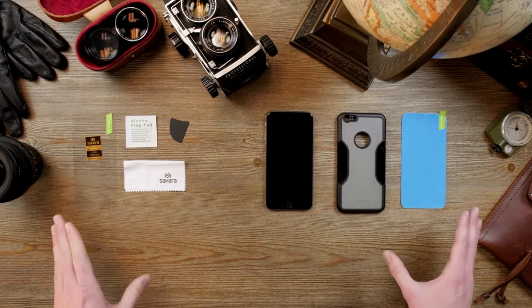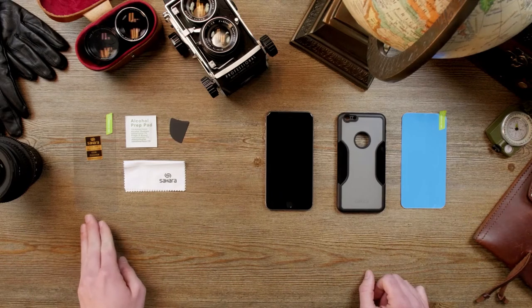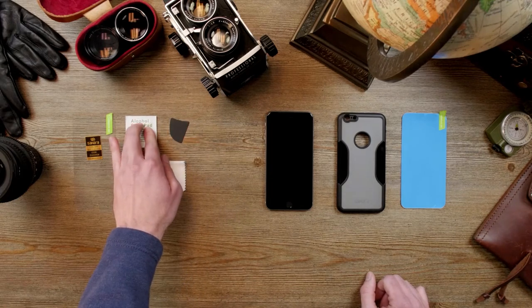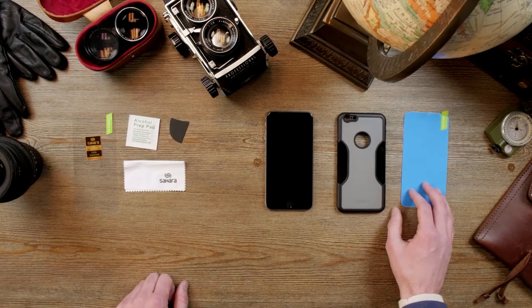Here are all the items that you receive with your kit. First we have our zero damage tempered glass, your microfiber cloth, your squeegee, and your alcohol prep pad. Also here we have the lint remover and your Sahara case.